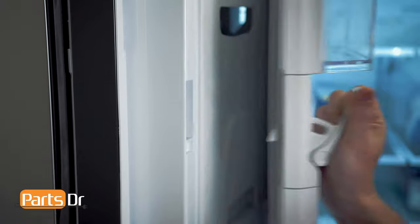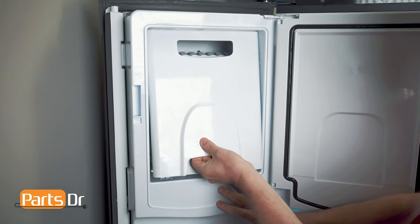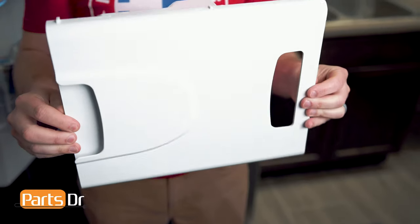With the left door open, pull down on the ice door latch to access the ice maker compartment. Remove the ice bucket by lifting up on the bottom, tilting out, and pulling down to remove. The ice bucket consists of the plastic housing, auger, and crusher mechanism.